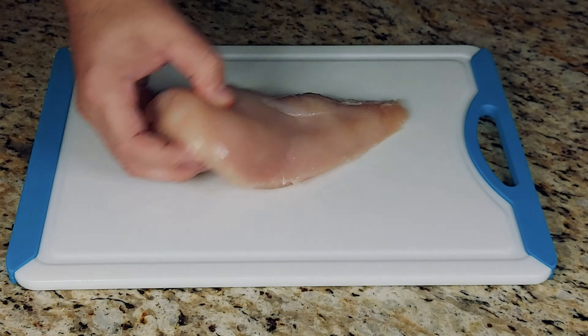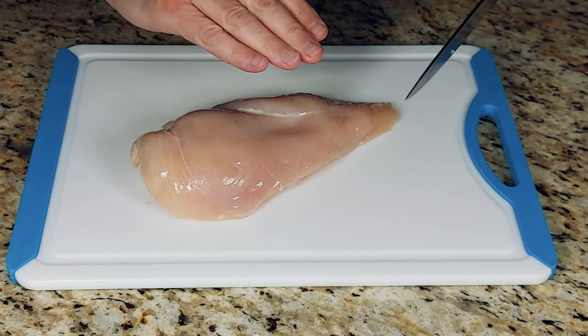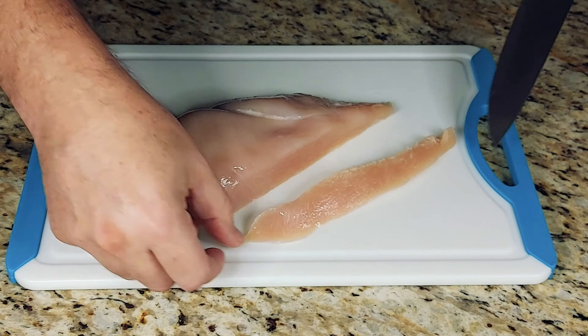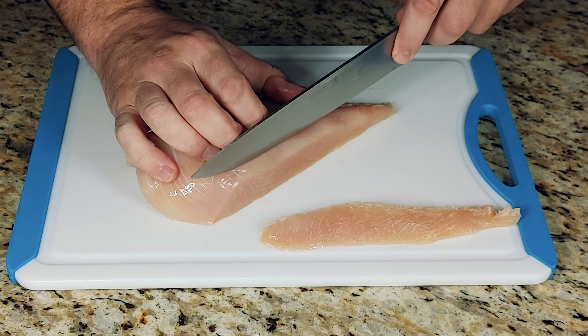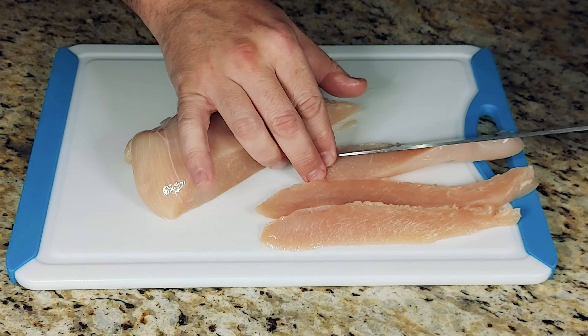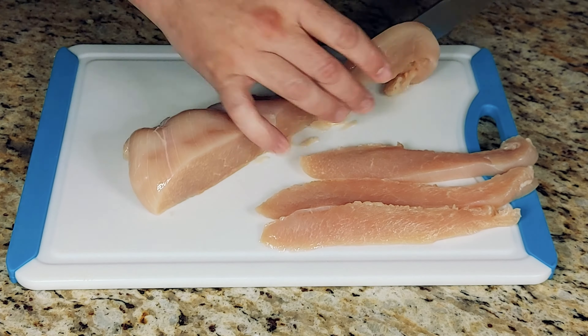Welcome to the Do-It-Yourself Gourmet. How to cut chicken breast. In today's episode we're taking a boneless skinless chicken breast that has been cleaned, slicing it against the grain to create even slices, and then taking it one step further in order to create dice from those chicken slices that come from the chicken breast.